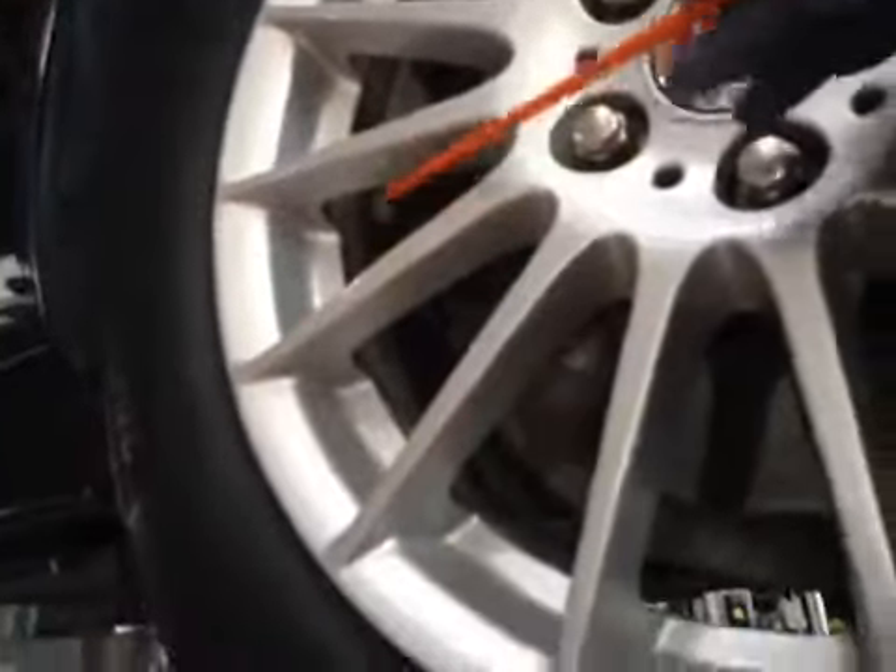The front disc is in OK condition, and your front brake pads are again on about 10mm. So the pads are in green, disc in green. The tyre is in amber. All your transmission and steering rack are all looking OK.